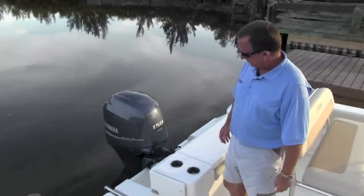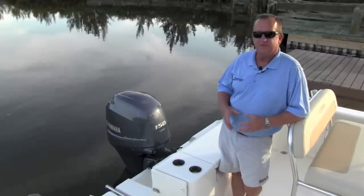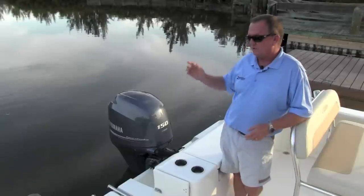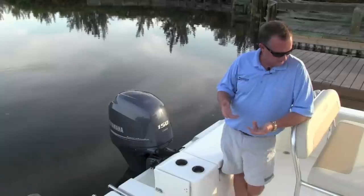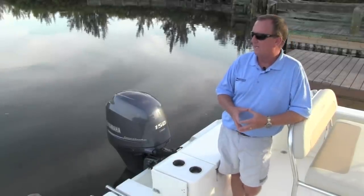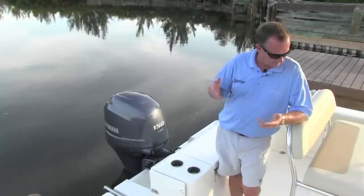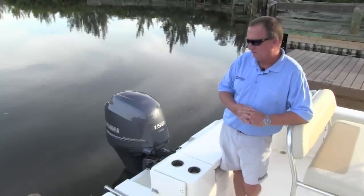This boat is equipped with the Yamaha four-stroke 150, which we think is the perfect match. We ran this boat yesterday — it runs mid-40s with the 150 and the economy is incredible. Just a great all-around package, very economical. This motor's been around for quite a while; it's a proven motor that does a great job. This is the Cobia 201 Center Console, brand new for 2014, debuting next week, coming to a dealer near you very soon. If you're looking for a nice, economical, deep V 20-foot center console, do yourself a favor and take a look at the Cobia 201 Center Console.